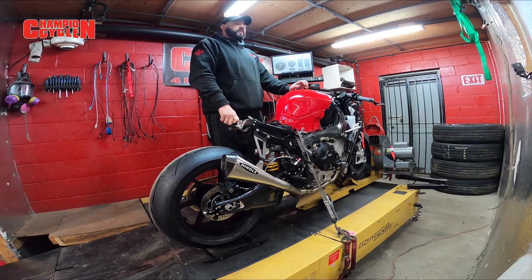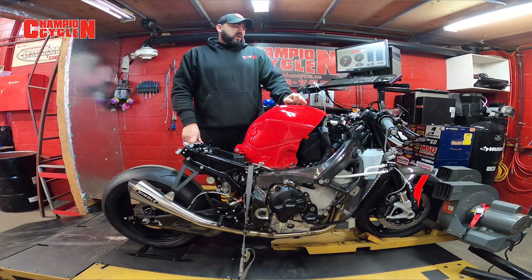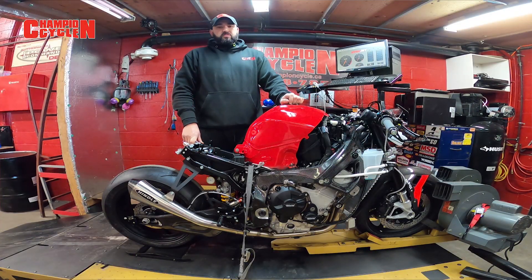Hey guys, welcome back to another episode of Champion Cycle. For today's episode we are going to be doing an engine break-in on a brand new BMW S1000RR.